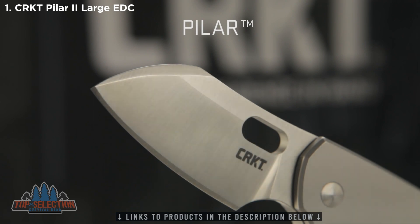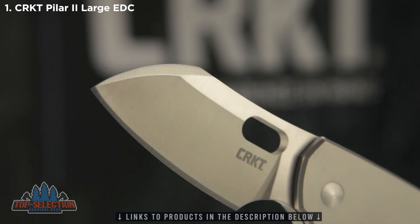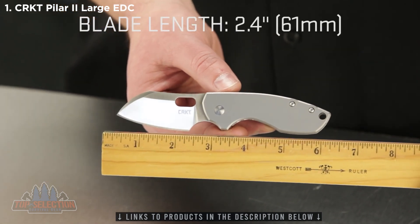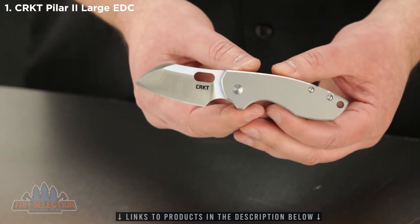The unique blade shape of the Pilar is great for a wide range of slicing, cutting, and moderate chopping tasks. Overall, this knife measures in at just under 6 inches. The blade is about 2.4 inches long — a compact knife that's lightweight at about 4.2 ounces, or 119 grams.